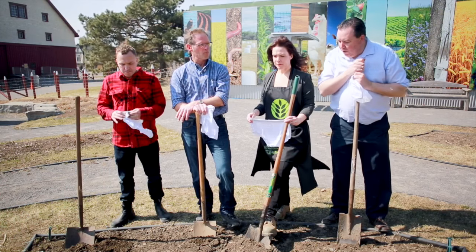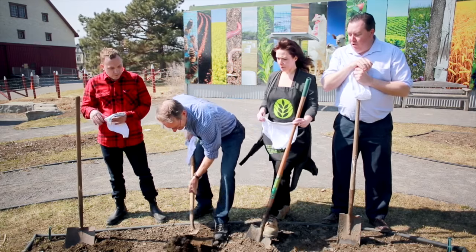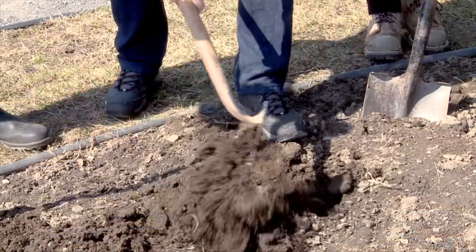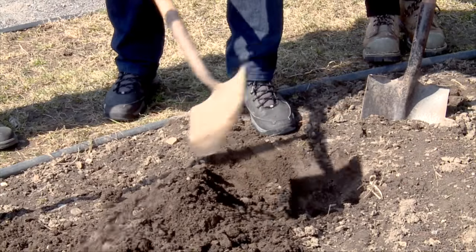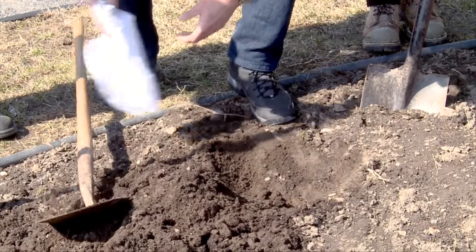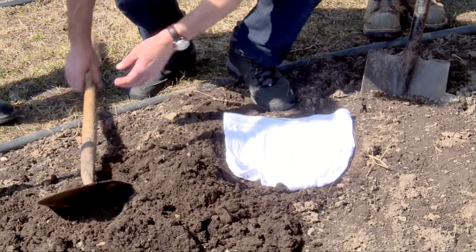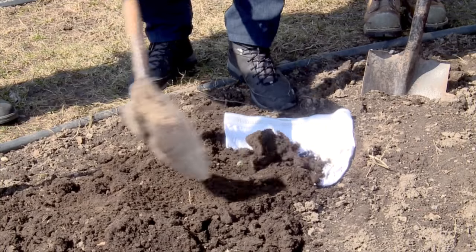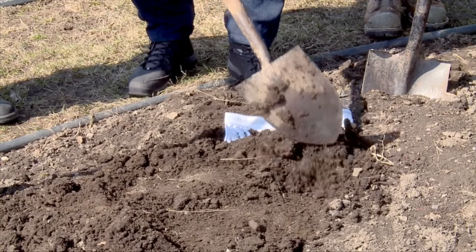Ed, why don't you do the honors and dig a trench — about six inches deep or so is all you need. Once you get that soil opened up, you can take your undies, put them in the soil, lay them flat — perfect. Then you cover them up again, leaving just the elastic waistband exposed so they're easy to find.